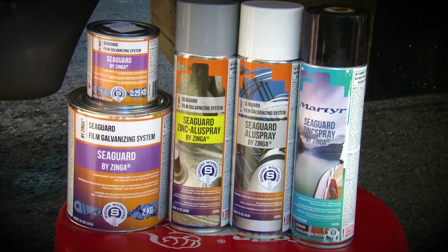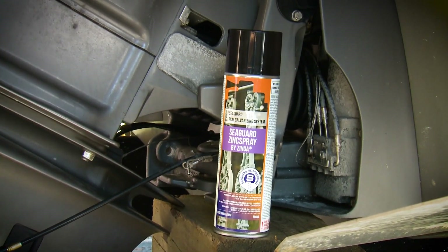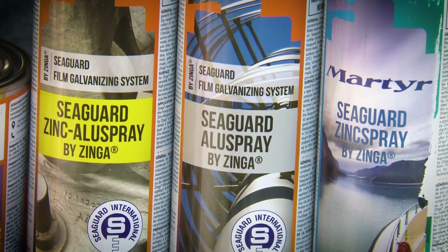Because of the high zinc content, Seaguard's protection is comparable to hot dip galvanizing — 96% by weight in the zinc spray, and 92% by weight in the zinc aluse spray.